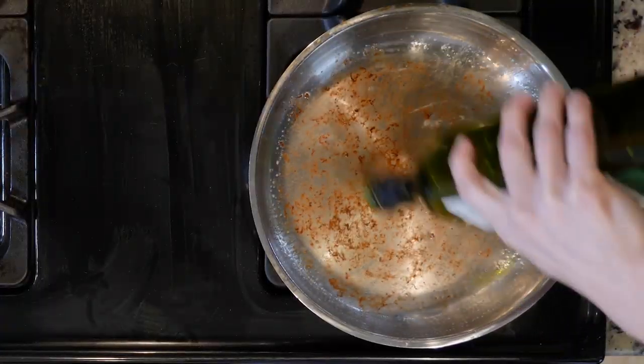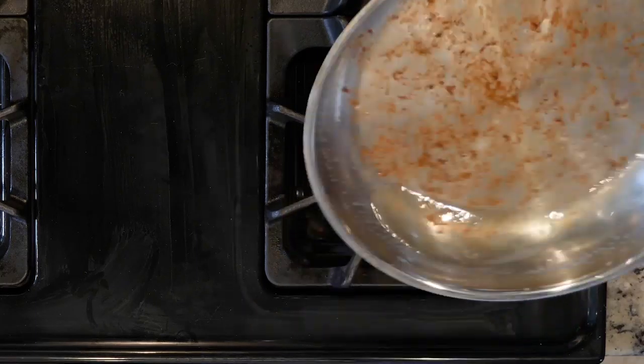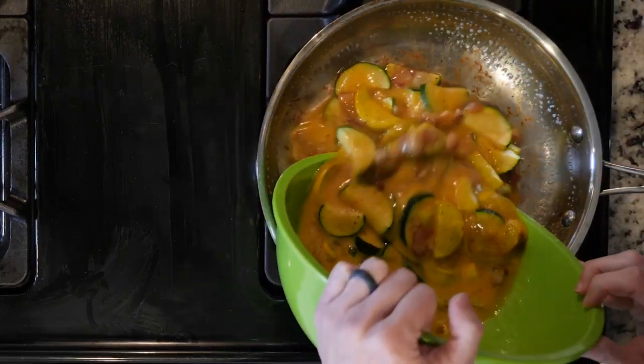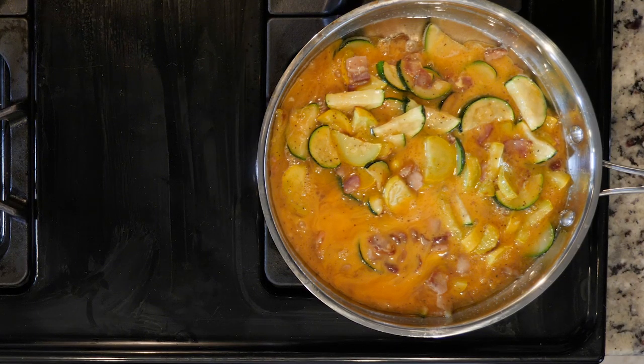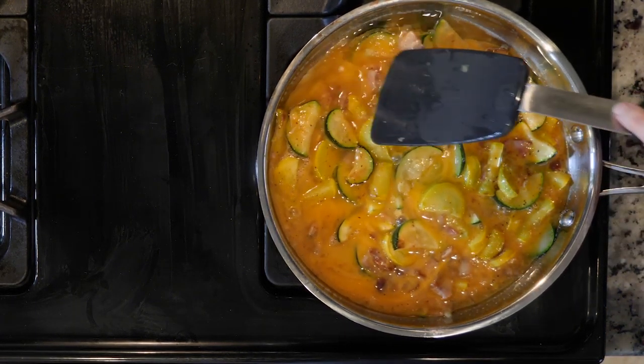Reheat the pan with the bacon fat over a medium-low flame. Roll the fat around the pan so that the bottom and most of the sides are coated. Add a little oil to the pan if needed so you have enough fat. Then add the egg mixture and cook for about eight minutes, or until the eggs are mostly set.